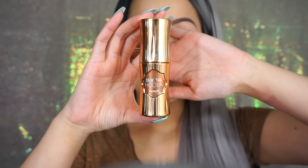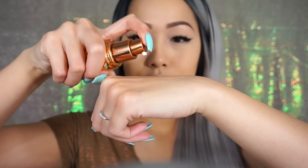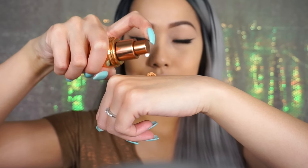Now I'm taking this Benefit Do The Hoola Liquid Bronzer and I'm going to bronze my face. Honestly, the best thing about this is that you don't even have to set it. Like if you're so dry where you can't put more powder, then just leave it. But for the sake of this video, I'm going to set my bronzer.